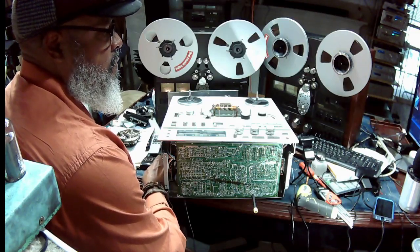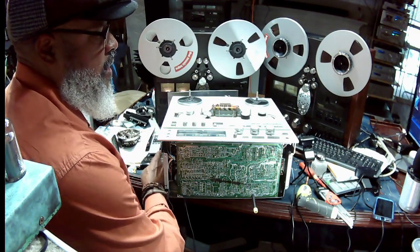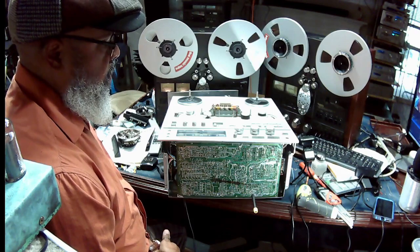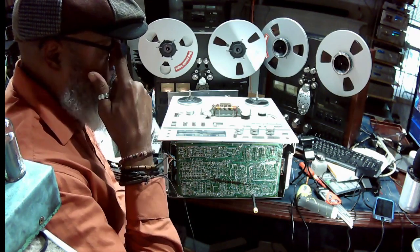Hey Cloud, this is a TEAC X-2000R. You mentioned that yours has a low output on the right channel. We're going to go over how to make that calibration to increase the output level on the right channel in the forward direction.